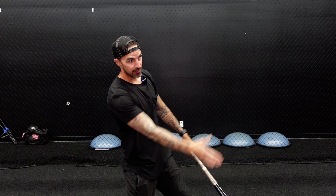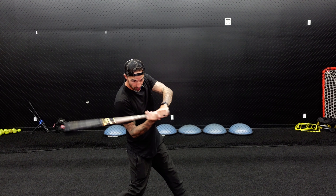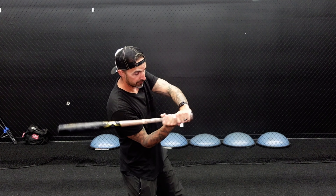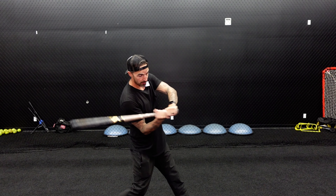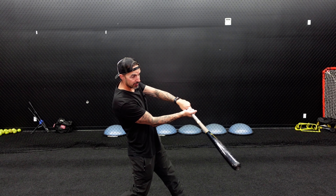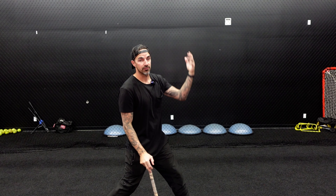By having a right center approach, if you're bang on with your timing, that's right center — a triple or a double gap. If you're a little bit off with your timing, you have all of this to play with. If you do catch it out front, that's your doubles and your home run. But if you're trying to pull everything and you're a little bit off with your timing, that's a weak ground ball or lazy fly ball.